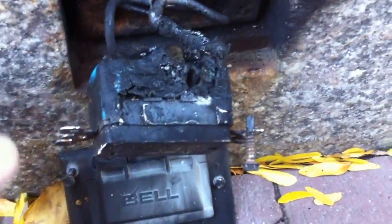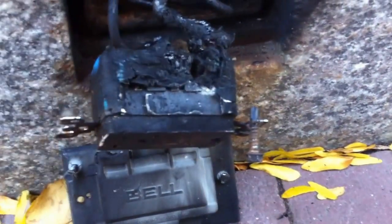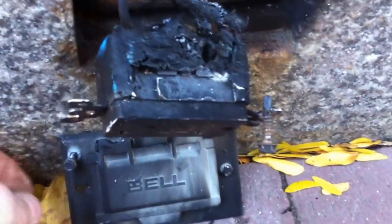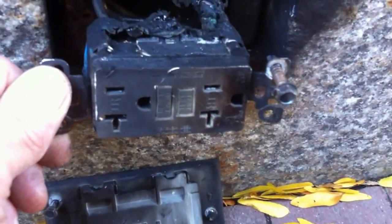Section 110.12b states there shall be no broken or damaged parts that could adversely affect the safe operation of electrical equipment. And that's exactly what happened here — this thing filled with water and it burnt up pretty bad.